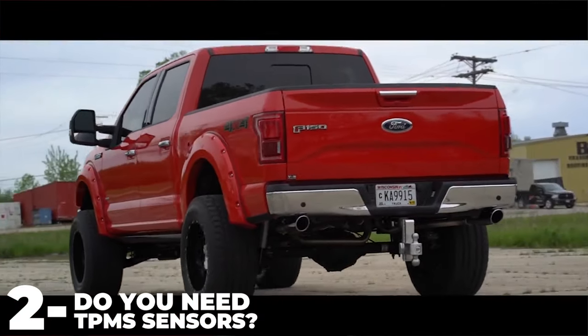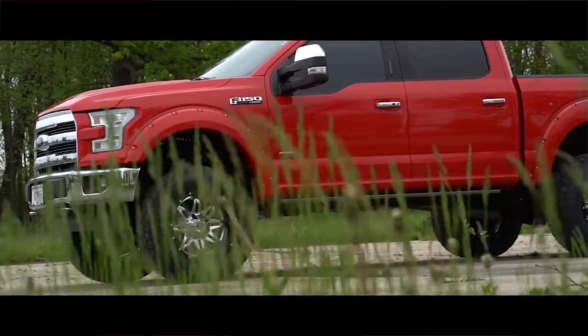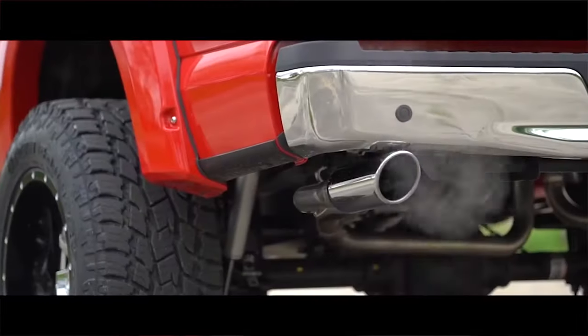So if you're wondering if you need TPMS sensors, the chances are, if you've got a vehicle that's 2007 or newer, your vehicle does have the sensors installed. That's because right around 2007, a law was passed that states that you have to have those tire pressure sensors, so all the vehicle manufacturers have put them in.